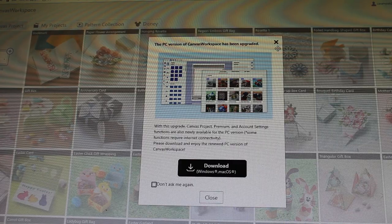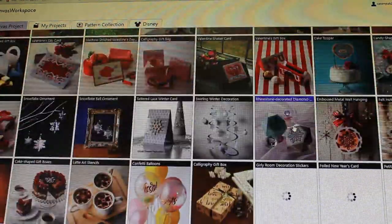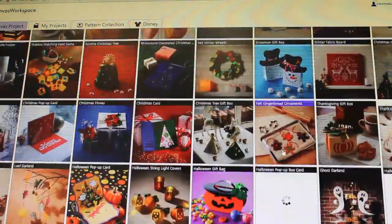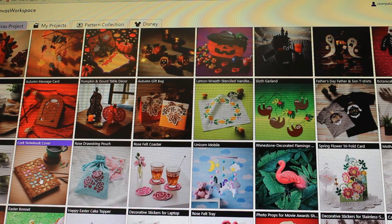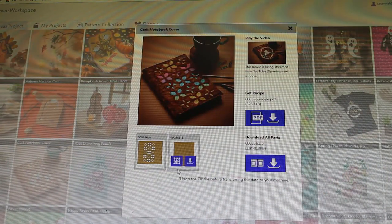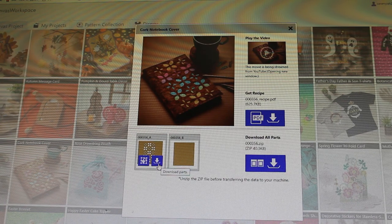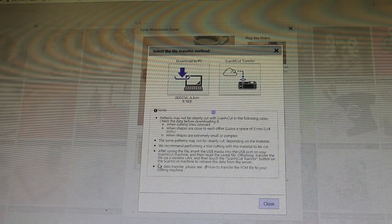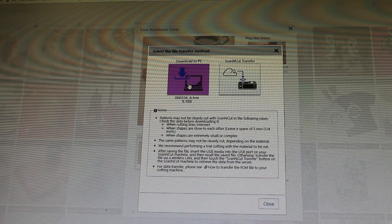Now we are at Canvas Workspace. We're gonna go look through the designs here and today we are going to make that cork notebook cover. So here it is. I'm gonna click that and here are our components. We are going to go ahead and download the parts and transfer it to my PC.